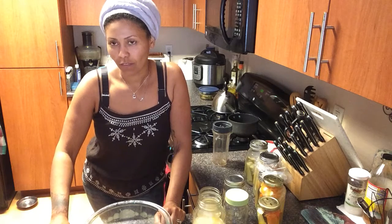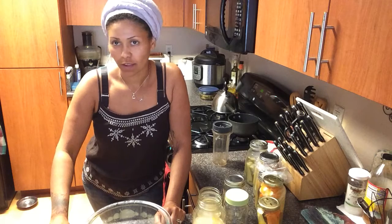When you buy chickens, beware of the label that says 'vegetarian fed.' Chickens are not vegetarians.